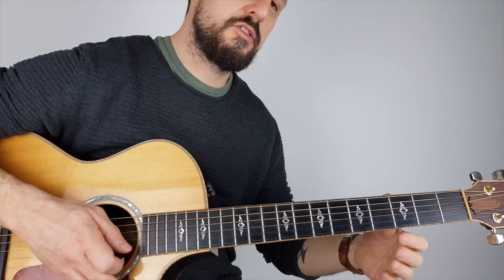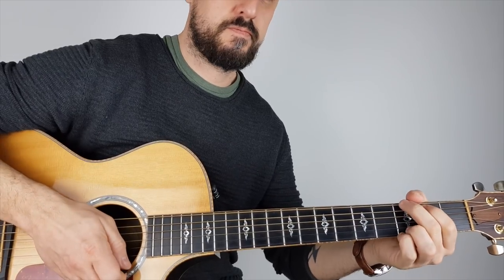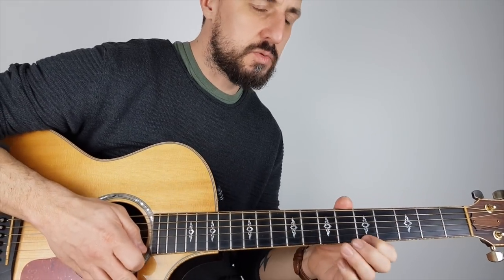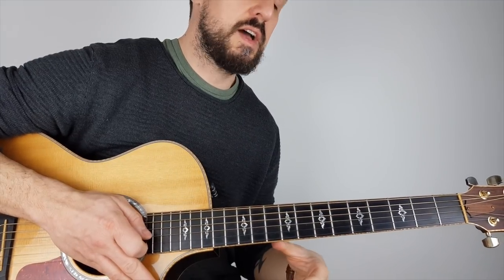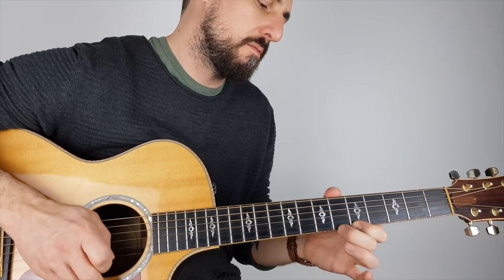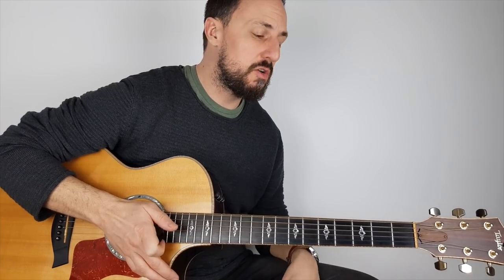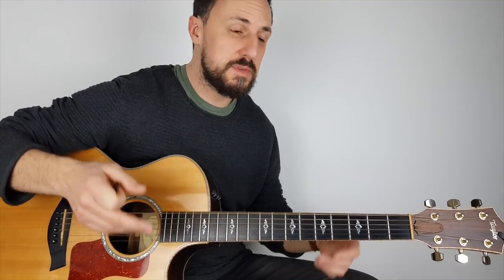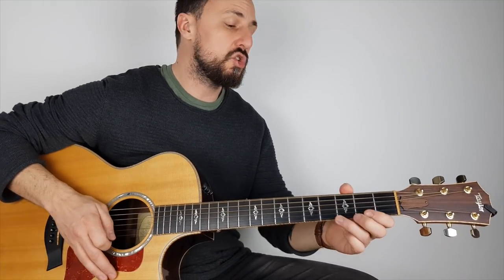So that will definitely help you with your pull-offs, and the five-to-seven exercise will help you with your hammer-ons. Try it with different fingers as well. So there you have it guys — I hope that helps you out. Don't forget I do these lessons every week, so if you want to receive updates please subscribe, and put any comments in the comments box below. I'll see you again the same time next week — enjoy!